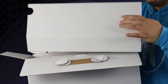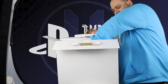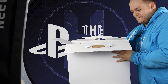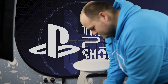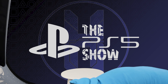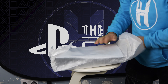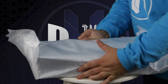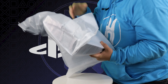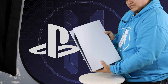Let's get this little box out, and then we have the main thing — the console itself. I'm just going to pull this up. Here it is — the big chungus himself, wrapped up in a couple of layers. Oh my god, it's huge. There it is — the PlayStation 5.